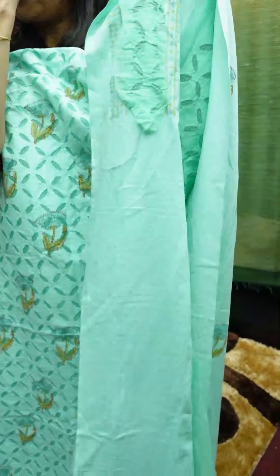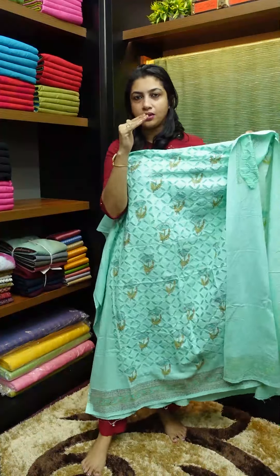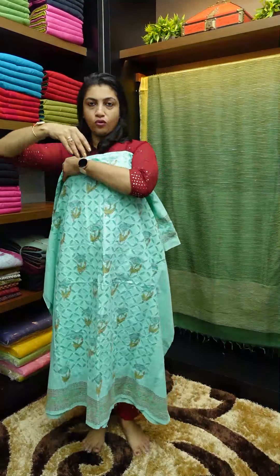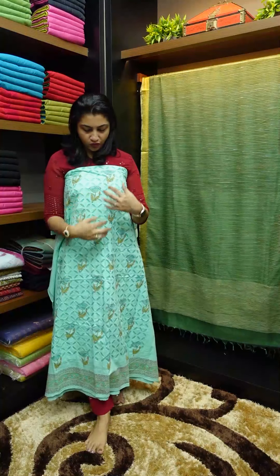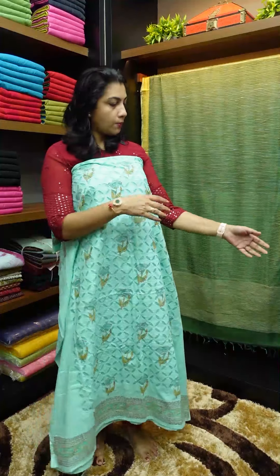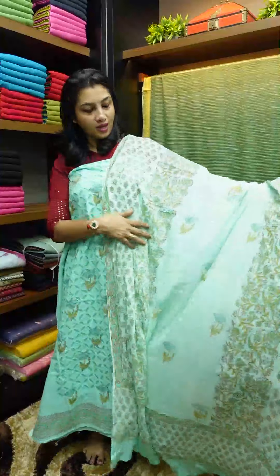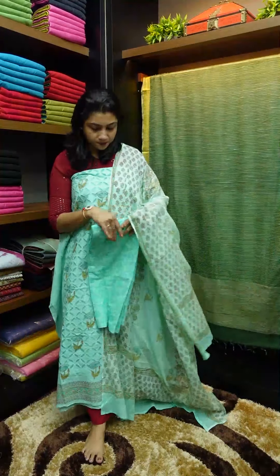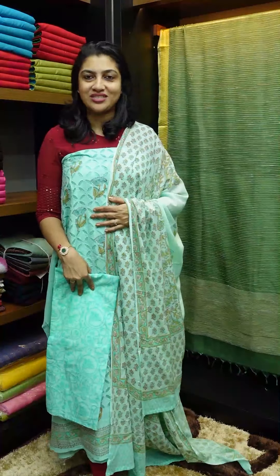We are going to do the organdy fabric in the front portion, with lining and front stitch. It is not a transparent look — it is a front view look. This is a top and bottom set called MalkoTn, with different color combinations.